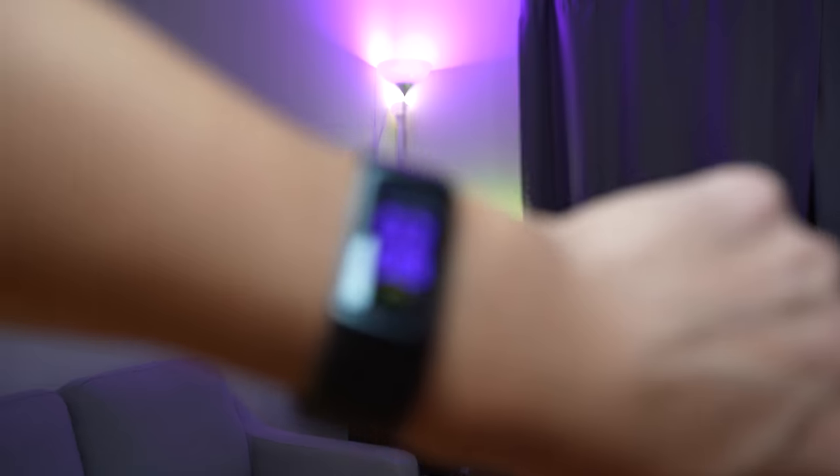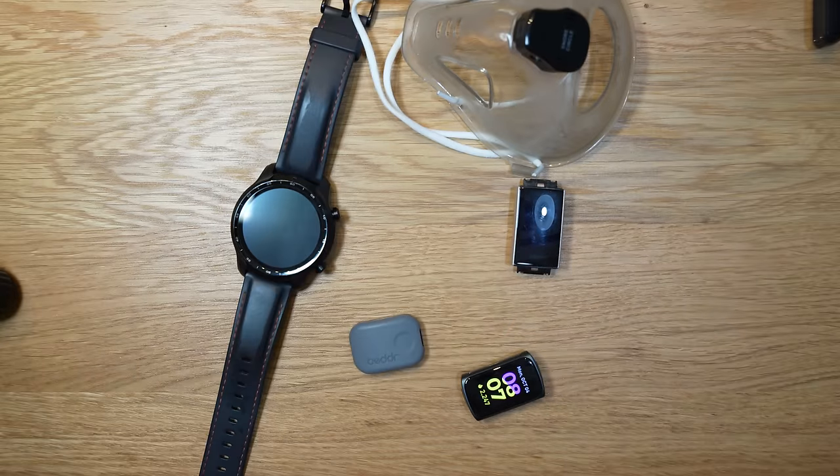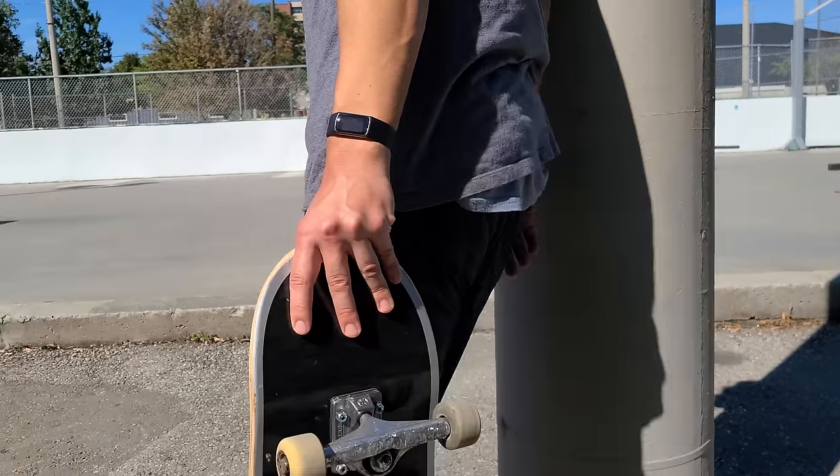After using the Fitbit Charge 5 for quite some time and comparing it to many other smartwatches and fitness trackers, I'm quite convinced that this Fitbit is probably the most effective tool to actually get healthier. The key reason is that it's just so simple and easy to use, and most importantly, easy to understand, even though it may come at a premium monthly expense.